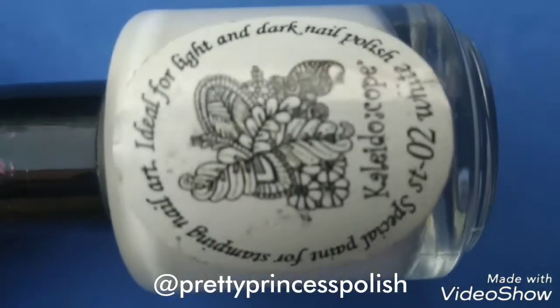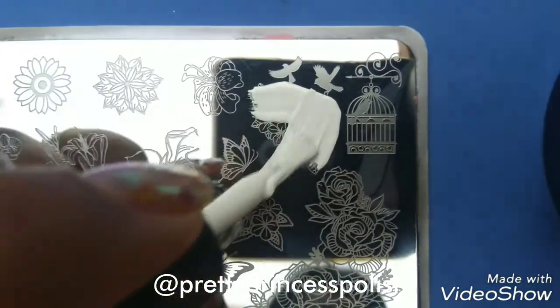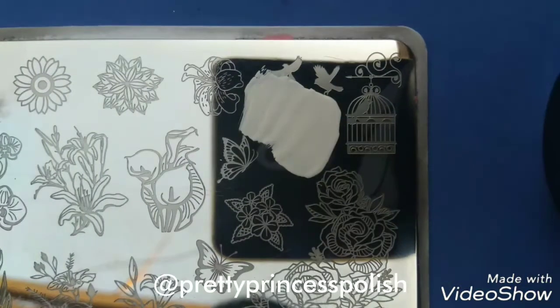Along with elchorism kaleidoscope stamping polish, I will be applying my white stamping polish from the desired design and then I will scrape it off using my 150 scraper to remove the excess nail polish.